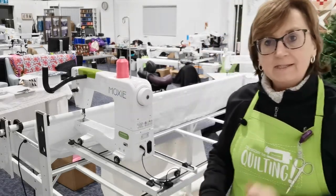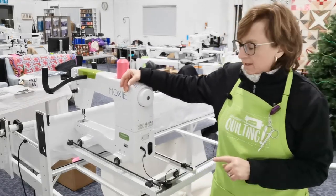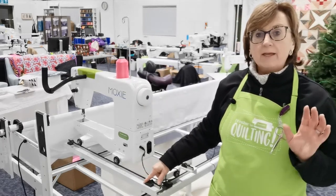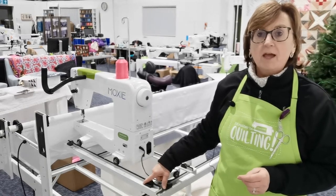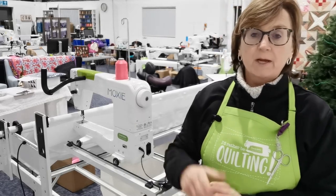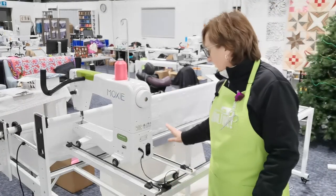The Moxie, the latest Handy Quilter machine — a 15-inch long arm with the 8-foot loft frame configuration. You have an option for a quilting-from-the-back kit, and that's one of the optional extras we've packaged with the Moxie as an introductory offer. Up until the 31st of December 2020, if you go for a Moxie, there's a fantastic deal — check out our website, give us a call, or email us.